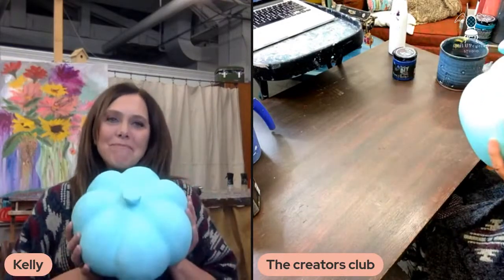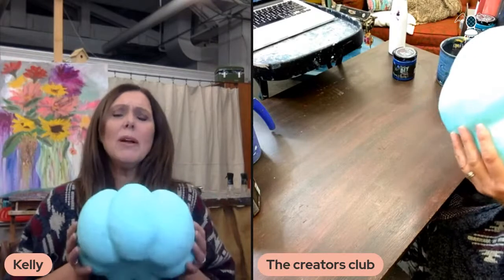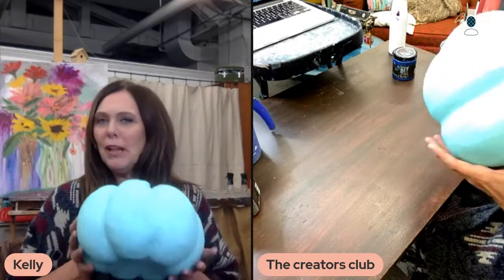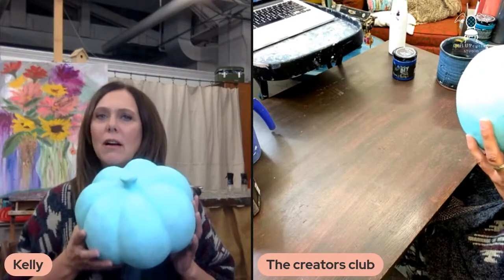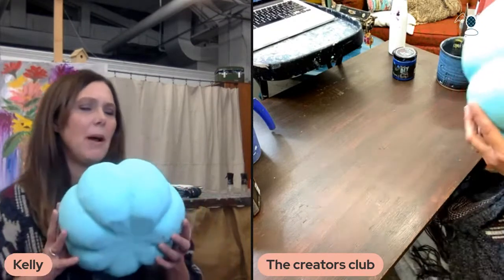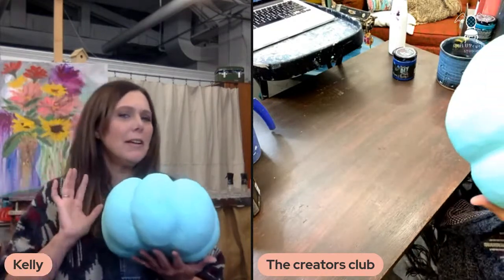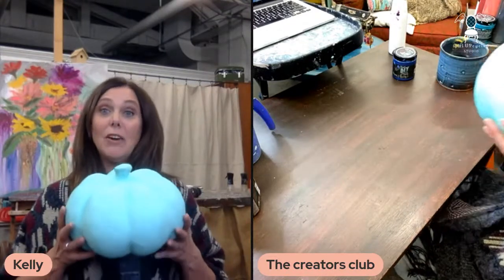So this is what we're going to do today. This is just one of those paper mache little pumpkin guys. I'm going to do some artwork on this. I want to know what you would like to see on this pumpkin. I have an idea of what I'm going to do, but I'm wondering what you would like to see. Maybe I'll change my mind after a couple of comments come in.